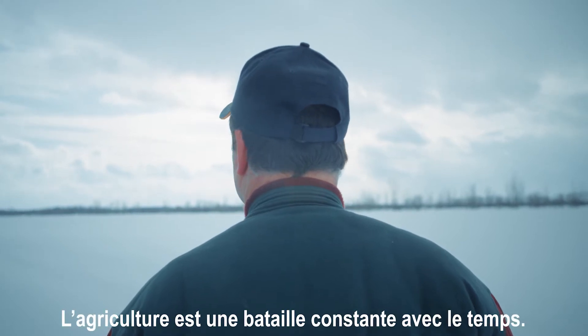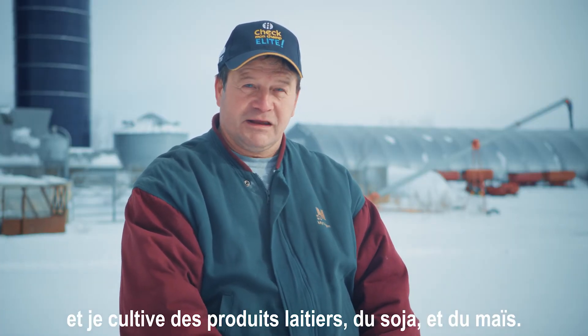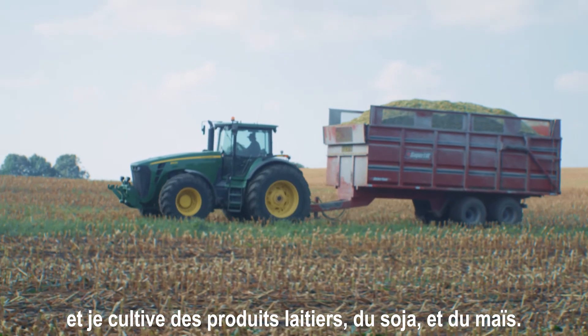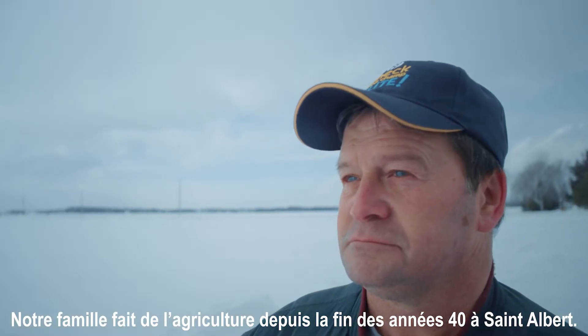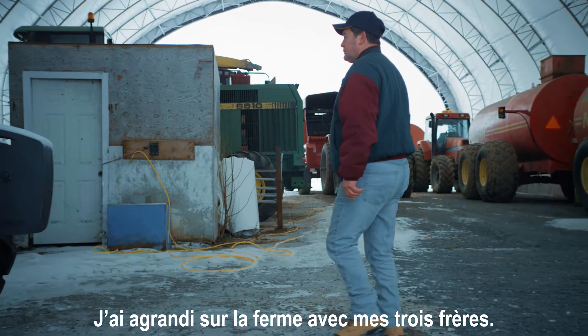Farming is a kind of a fight against the weather all the time. I'm Marc LaFleche, and I'm on the LaFleche farm. I have dairy, soybean, and corn on my farm. Our family has been farming since the late 40s in St. Albert. I grew up on the farm with my three brothers.